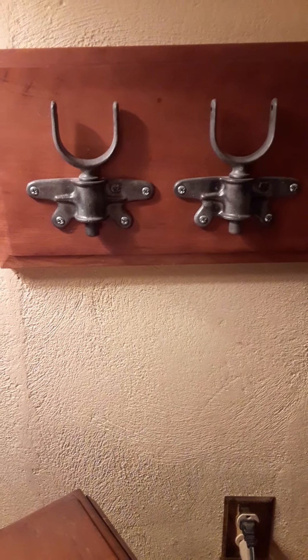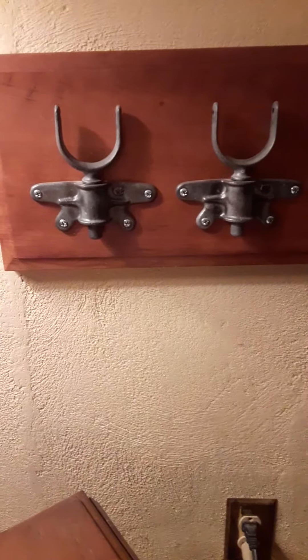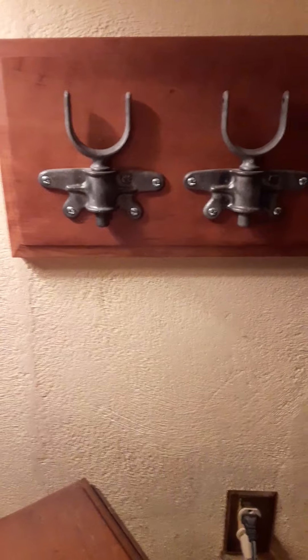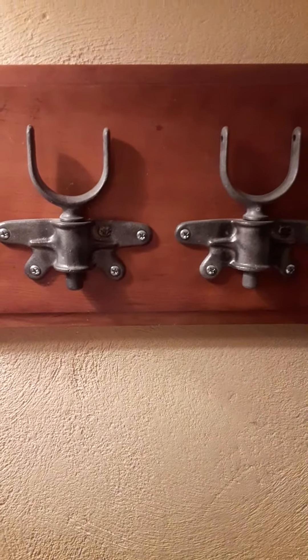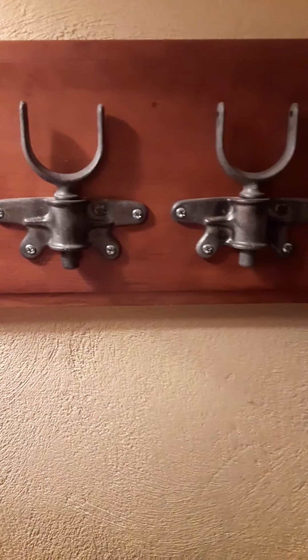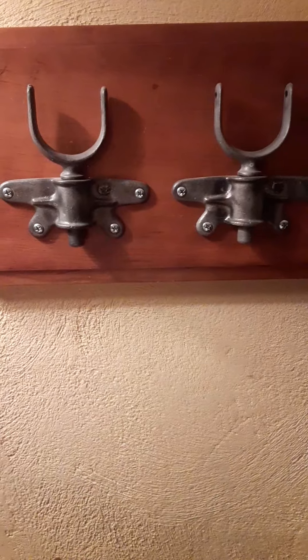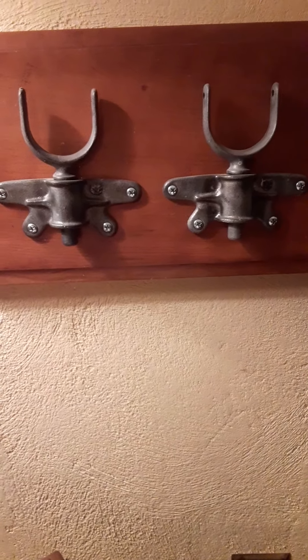Usually there's a hole drilled in the gunwales, and they put a little metal sleeve in it, and you stick your oarlock in that to keep it from wearing the wood out. But these were actually made to be screwed onto the side of the gunwales and support them. Found them at a flea market, and I saw them right away — I knew they had to go on the wall.